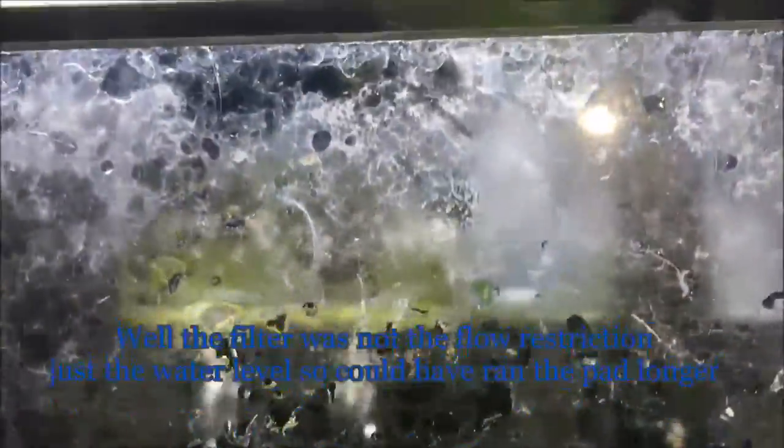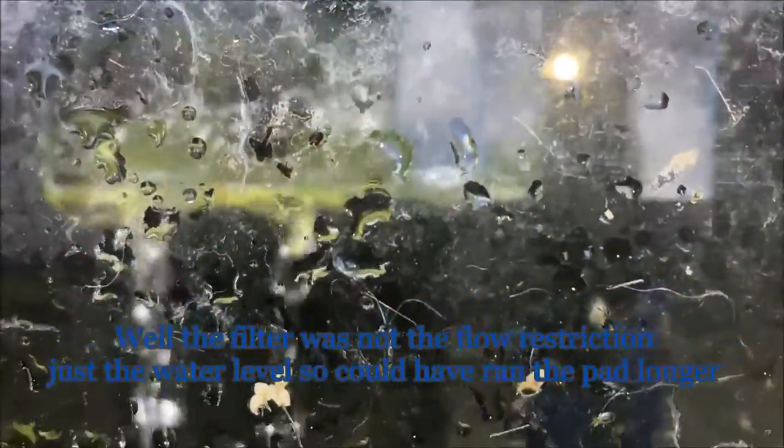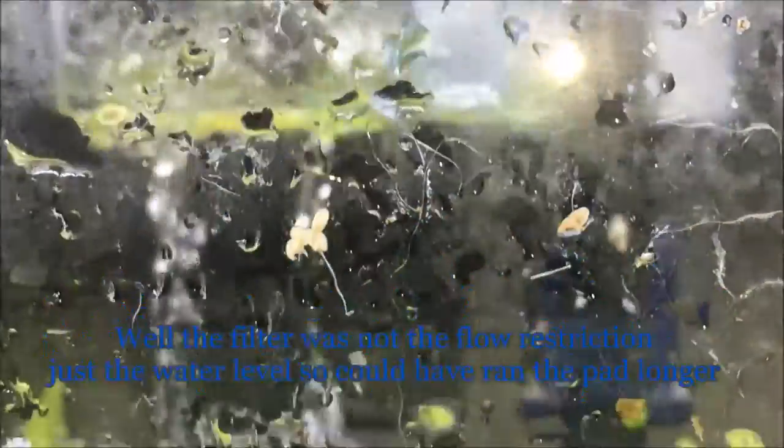I've also been using these canister filter pads and shoving them on the intake of this little hang-on-back filter. Instead of having to pull out a sponge once a week to clean it, this pad has been on here for about a month. You can see the flow has dropped off to nothing, so I'm going to pull the pad off and put a new one on. That makes me think I need either a larger coarse sponge filter or a different route, but I just don't have time to clean a sponge every four days. These pads aren't too expensive, so I may stay on this route.